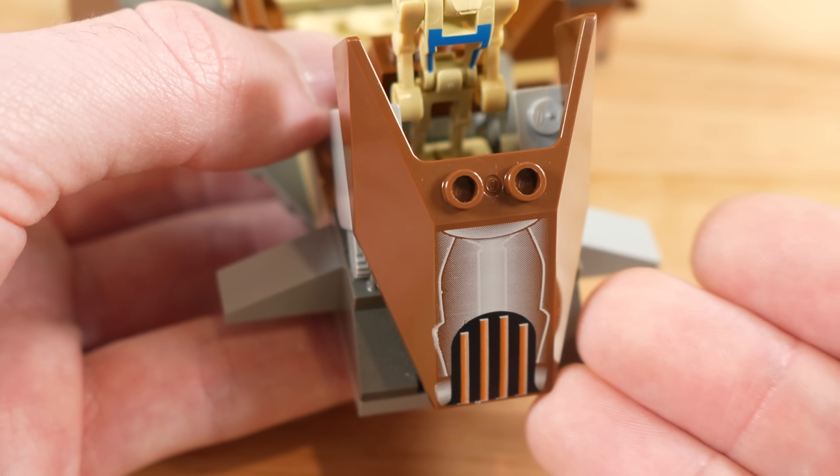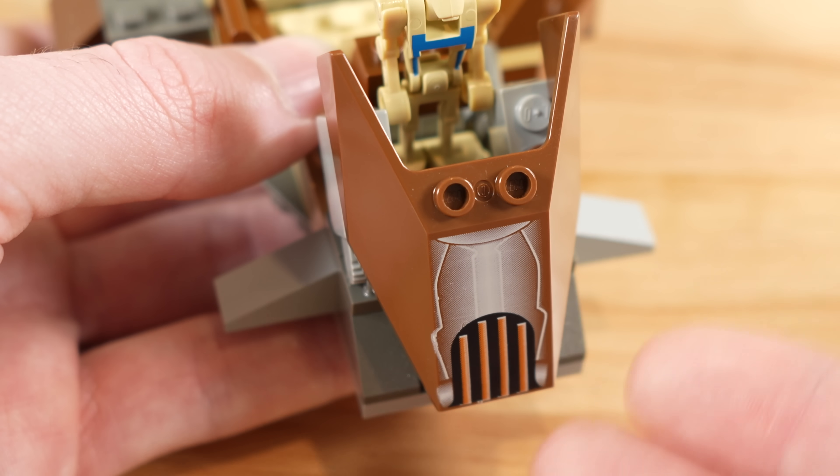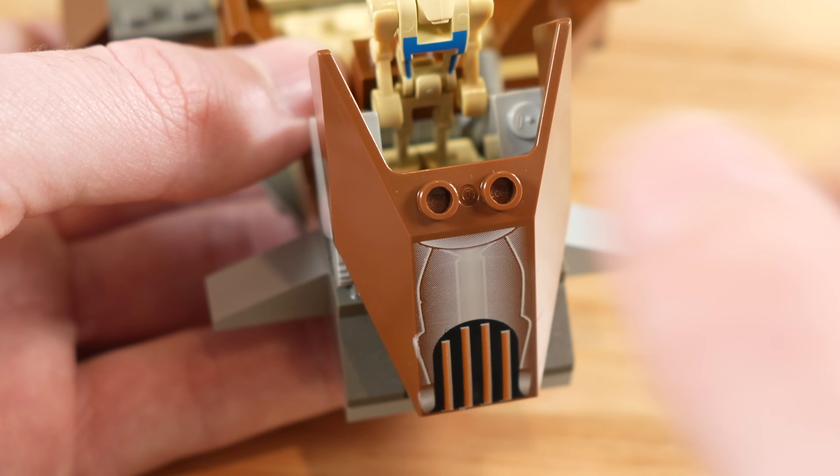Again, it's printed — 2001, a $10 set — and we've got a printed piece. Undoubtedly modern day, this would be a sticker. So that's a huge quality thing there for LEGO back in the day. That's amazing.